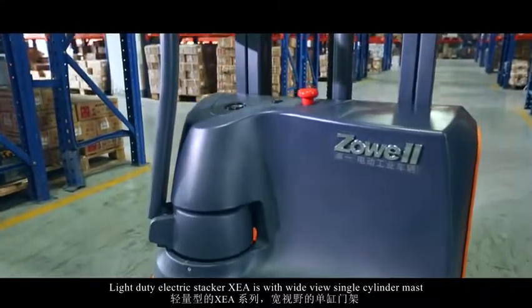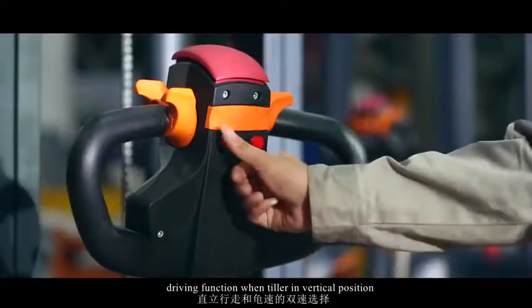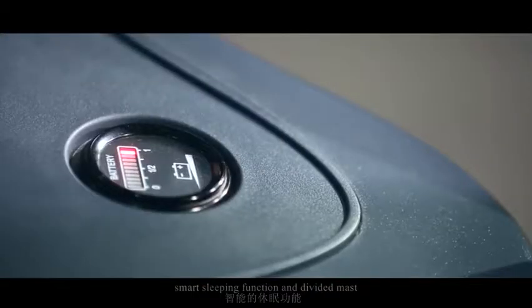Light duty electric stacker XEA features a wide view single cylinder mast, driving function when tiller is in vertical position, double speed switch, adjustable balance wheel, smart sleeping function, and divided mast.